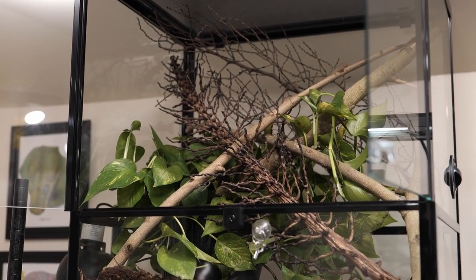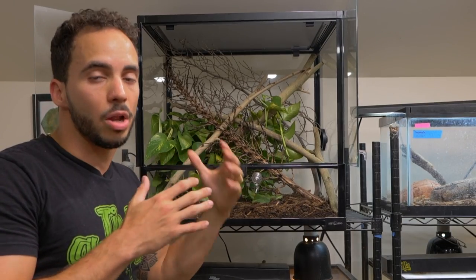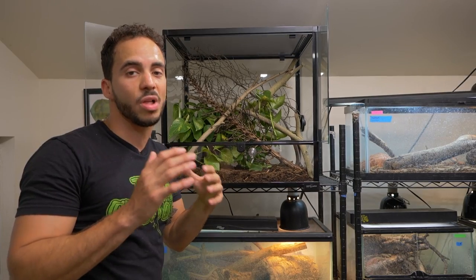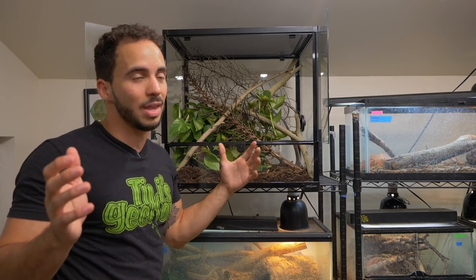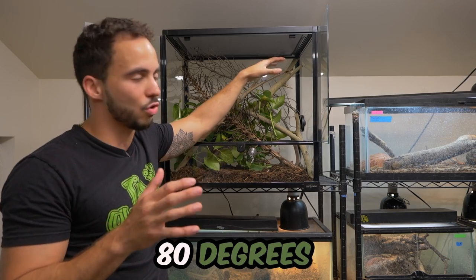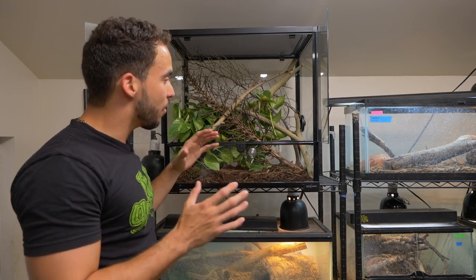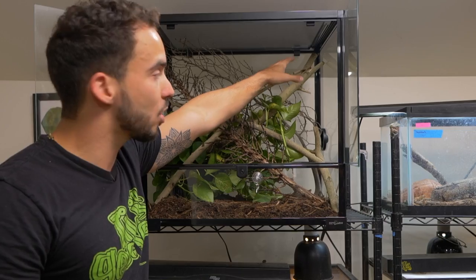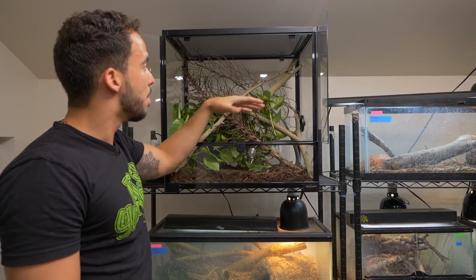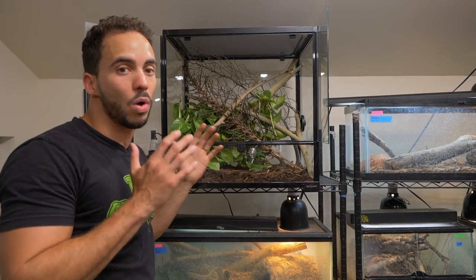Now that you have your enclosure set up, you want to make sure you have the proper lighting for a green-keeled lizard. These guys can tolerate hot temperatures as long as there are places where they could cool off. In this room it's about 78 degrees throughout the day, and up here it's going to be like 80 degrees. I'm going to add a UVB bulb because these guys do need UVB. If you're in a cooler place in your house, you could add a small heat bulb of about 25 watts in the corner of the enclosure so they could bask and feel warm. Since it's already pretty warm in this shed, I'm not going to do the heat bulb — just the UVB bulb, and that's going to be what these guys need.